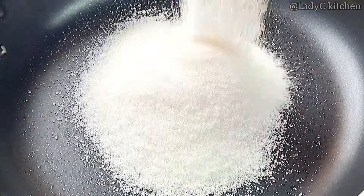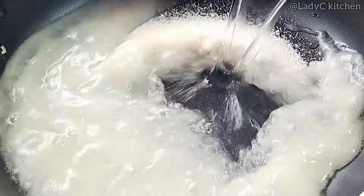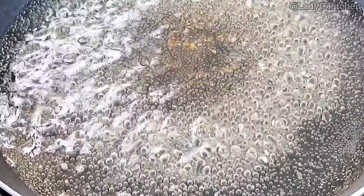We'll start by making the glazed sugar. Add some sugar in a pan, add water to cover and start stirring till all the sugar dissolves. Continue to stay and stir till the sugar is properly dissolved as demonstrated on the video. Once the sugar dissolves, allow to cook for about 2 minutes.